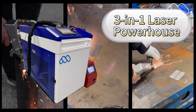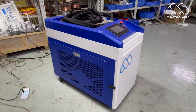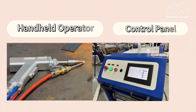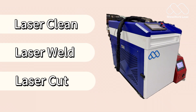This isn't movie magic — this is real. One machine doing cleaning, welding, and cutting. It's revolutionizing metalworking as we know it. Don't let the sleek design fool you; the real powerhouse is this high-energy laser fiber core. Triple threat means triple function.